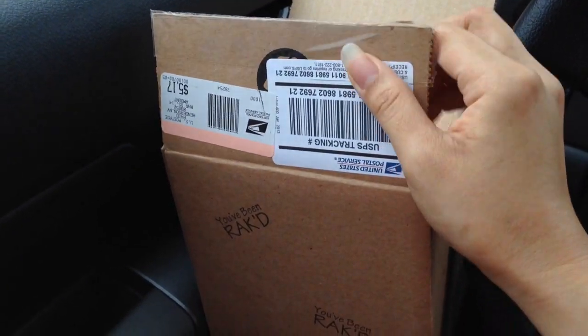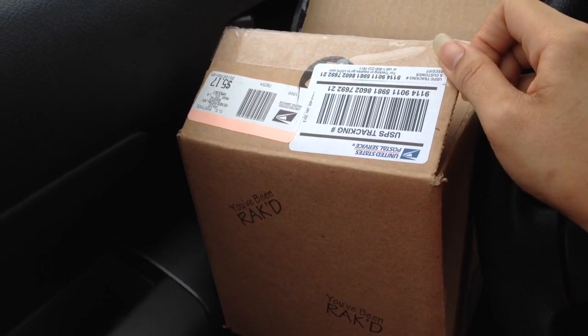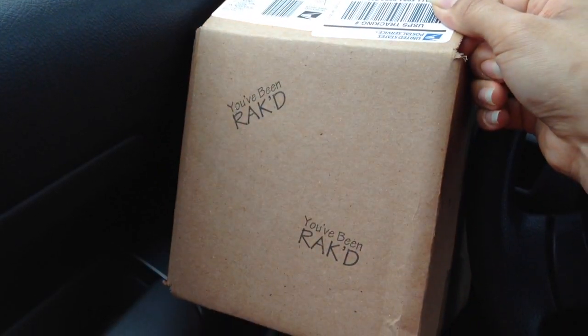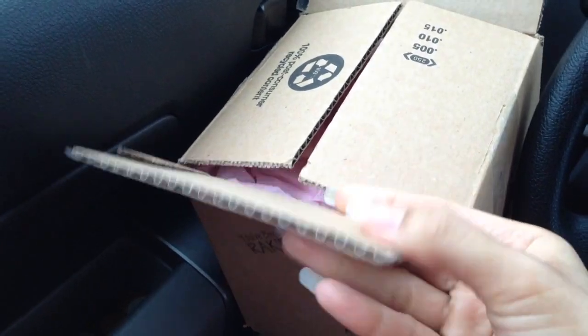It means a lot to me. And today I'm going to send out a package to you too, so you should be getting that really soon. So again, thank you so much. And it's so cute — I love this little stamp that she puts on here, it says 'you can rack.' Okay, so I'm just going to open it up now.